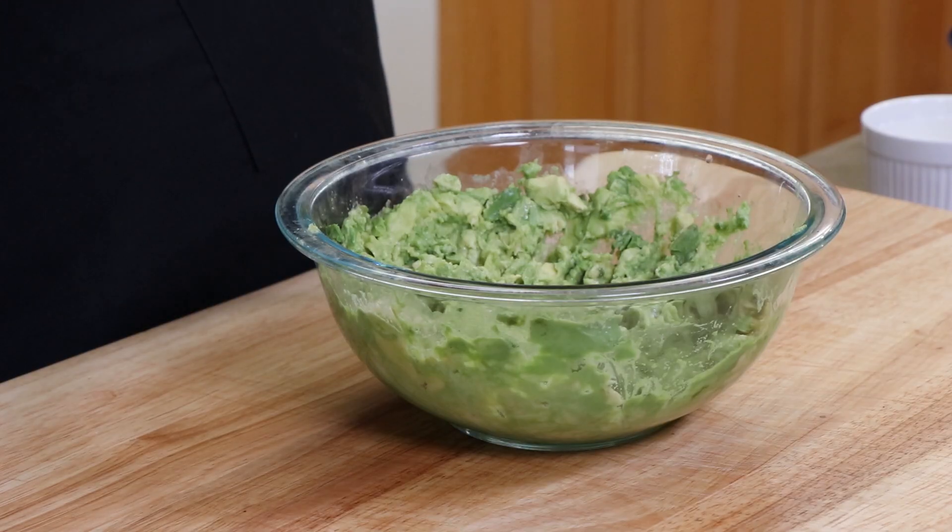Now to this we're going to add the juice of one lime. We're also going to add half a teaspoon of granulated garlic and half a teaspoon of kosher salt. We're going to mix this all together, then taste and see if we need to add any more salt or garlic.